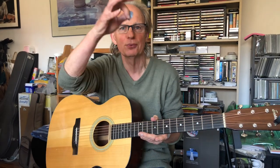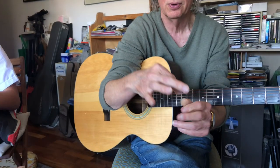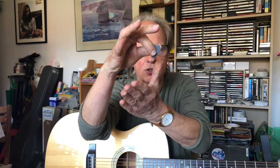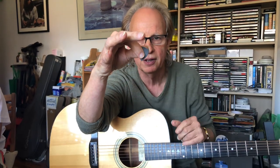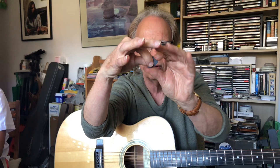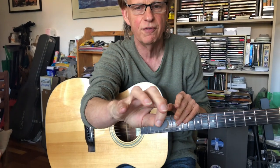We're going to talk about the right hand now — holding the pick very carefully between the thumb and the index finger, like we're forming a cross, and the pick goes in between. Pros tend to tilt the pick slightly back towards the wrist or forearm, so we're using the side of the point. That's not essential — in the book it's straight up and down — but that's how we're holding the pick.